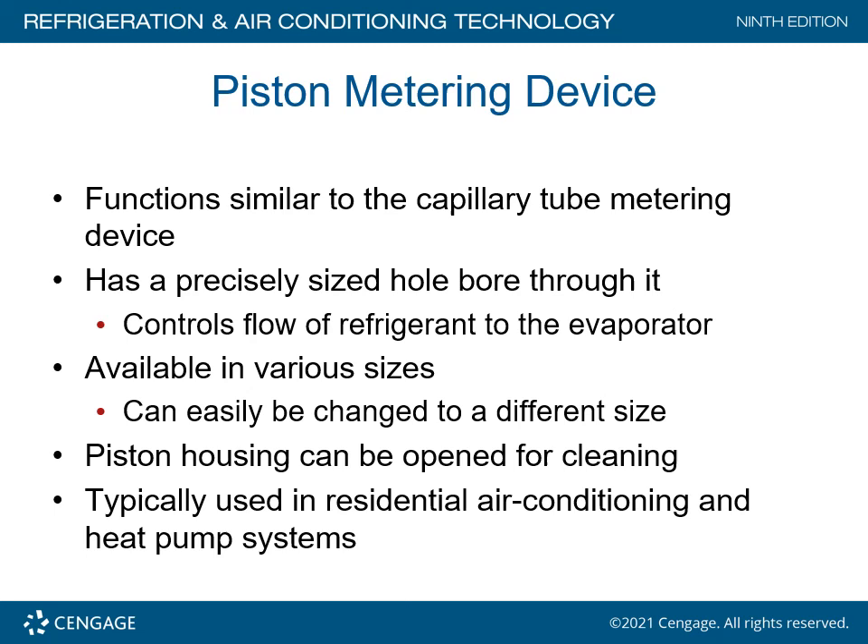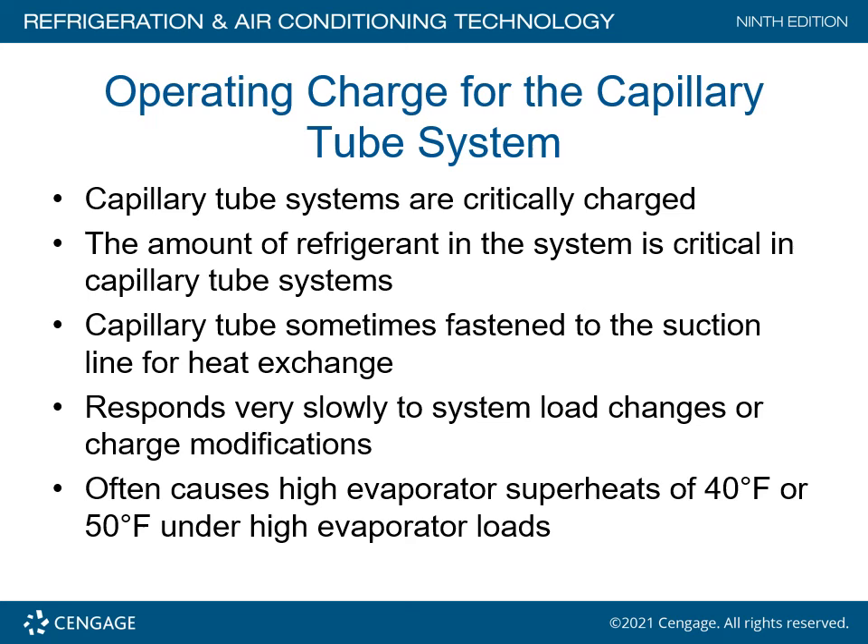The piston metering device functions similarly to the capillary metering device and has a precision-sized bore through it. It controls the amount of refrigerant to the evaporator coil and is available in various sizes that can easily be changed to a different size. The piston housing can be opened for cleaning and is typically used in residential air conditioning and heat pump systems. Pistons are relatively easy to change, but they have a tendency to plug up if there is debris in the refrigeration line, so make sure all debris is cleared when working on a refrigeration line.